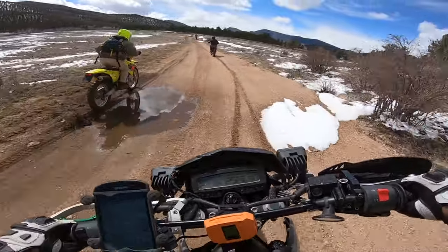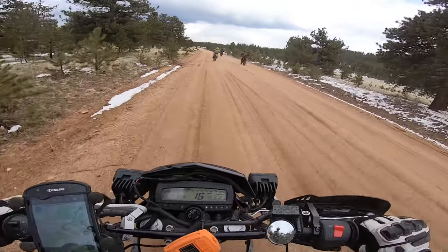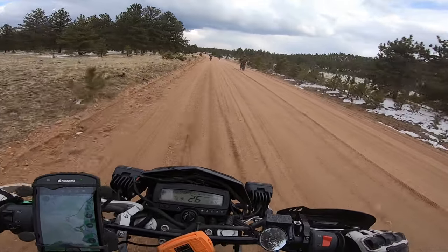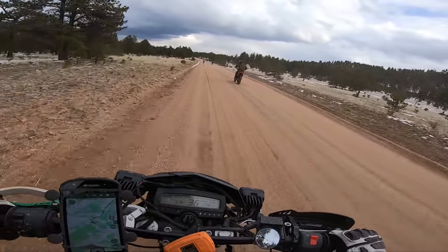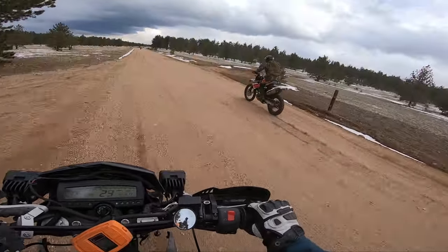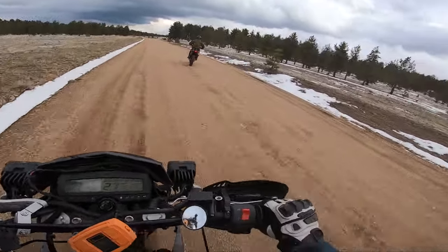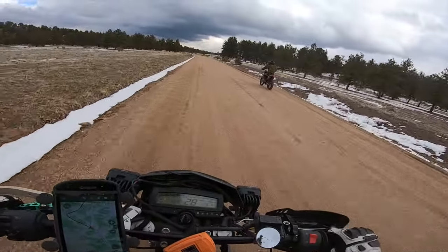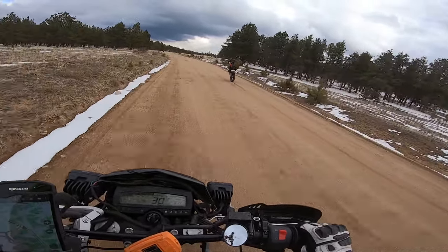Not only that, it could also be the perfect light adventure bike many of us seek. This KLX250 is extremely comfortable in its stock form, and to me it's not buzzy whatsoever. The only buzz I feel is from revving the heck out of the engine just to keep it at 65 miles an hour. Now imagine if this KLX250 could easily cruise at 80 miles an hour.